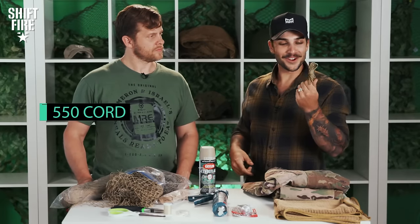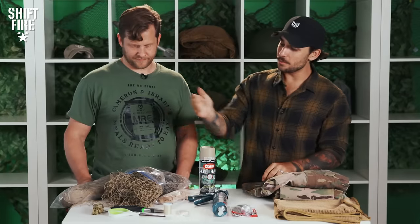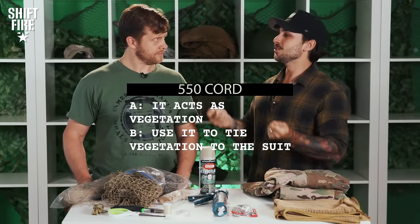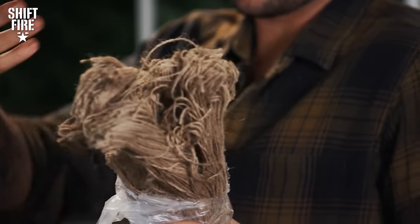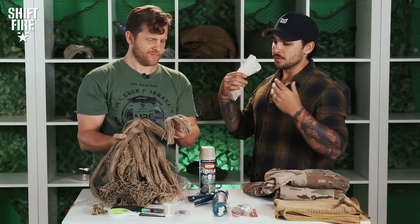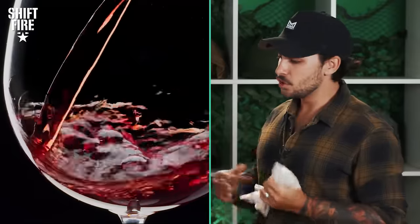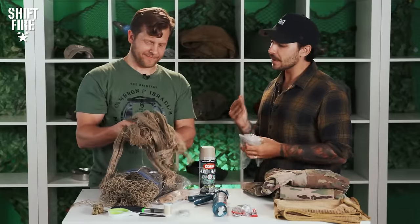Obviously 550 cord is vital — it acts as vegetation and you use it to tie in vegetation that really makes you camouflaged. Finally, jute — jute is burlap strings. The older it gets, the more it weathers and looks like nature. It gets better with time, like a fine wine. Jute makes an excellent base layer and is what you'll find on almost every single ghillie suit.